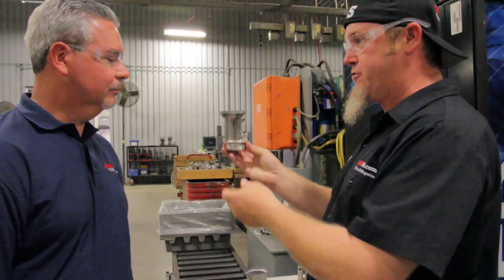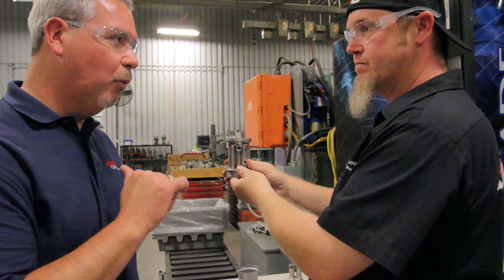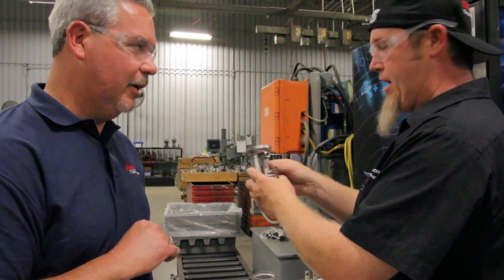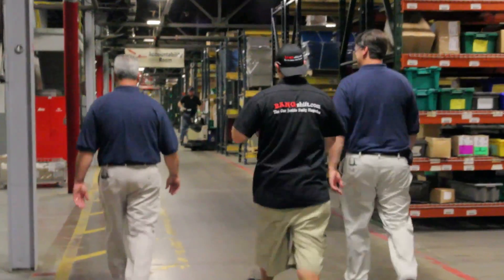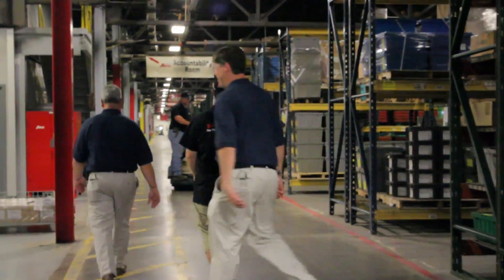Once we get to this state they go to plant one, where we've got a plating operation — that's where they get coated so they're corrosion resistant. Zinc dichromate. All of everything you're doing is designed to last a hundred, two hundred thousand miles so people aren't happy to do this again every year.